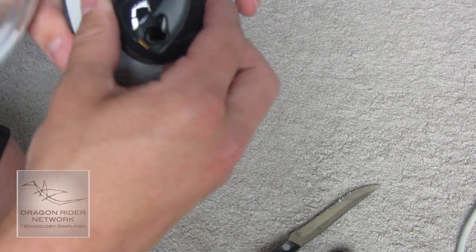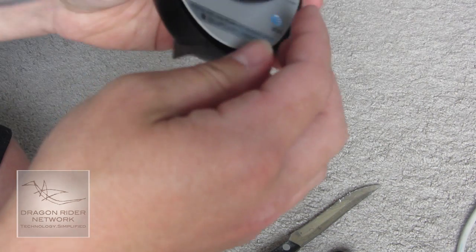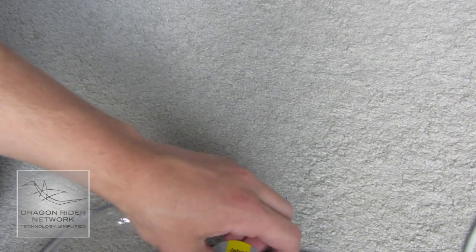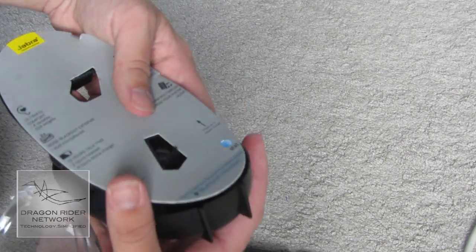Let's see if I can get the charging cradle out. This one looks to be a little bit more tough, so I might need to make another jump cut. Finally got it. So here we have the charger — let me go ahead and set this to the side.